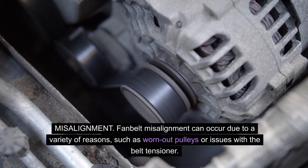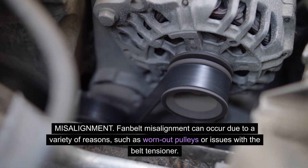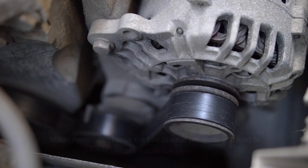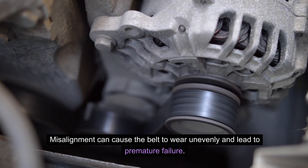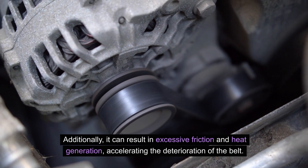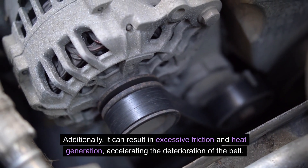Fan belt misalignment can occur due to a variety of reasons, such as worn-out pulleys or issues with the belt tensioner. Misalignment can cause the belt to wear unevenly and lead to premature failure. Additionally, it can result in excessive friction and heat generation, accelerating the deterioration of the belt.